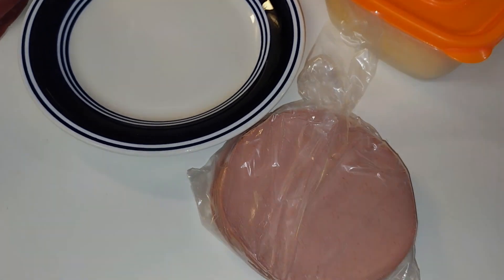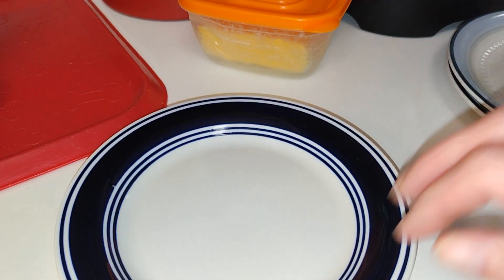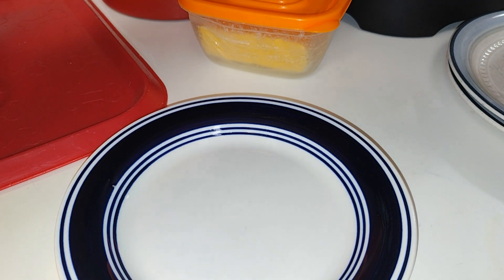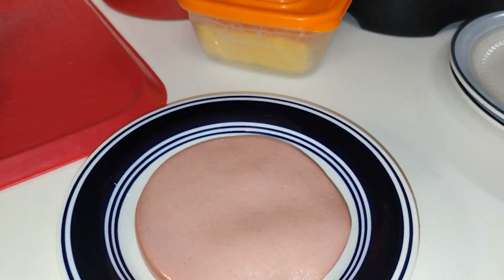So y'all, you'll need bread of your choice — I've got some cheese in here — and bologna of any choice you like, whether it be from the Oscar Mayer brand or from your deli, whichever you choose.